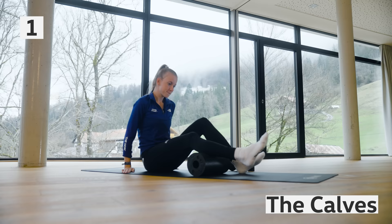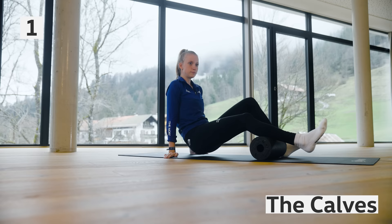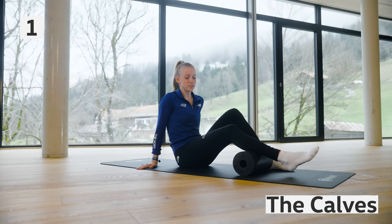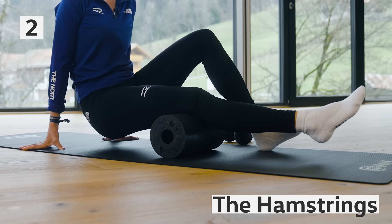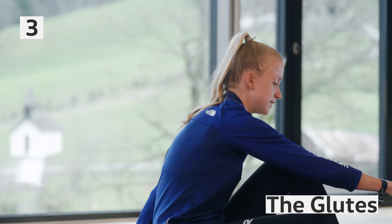The first exercise is to recover your calves — you roll over your calf and you can feel a bit of pressure. Now we go up the leg to the hamstrings and here we do the same. It can hurt a bit in the beginning, but it's very important to go up and down the muscle.